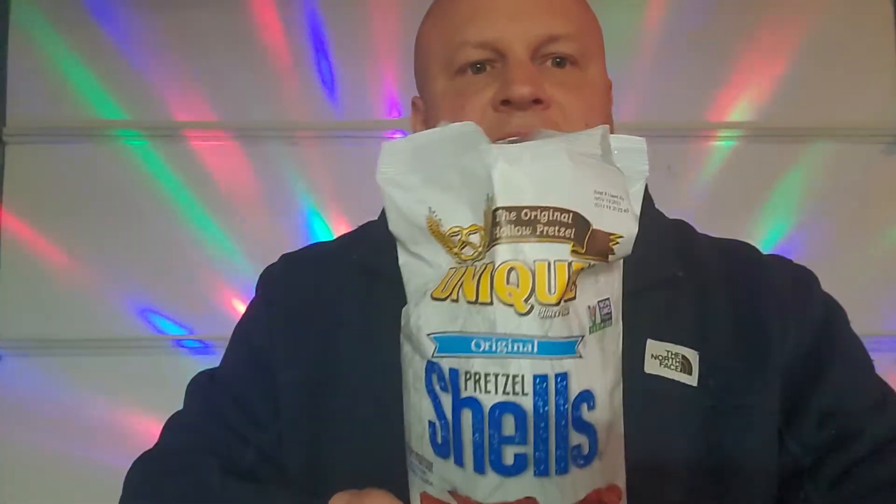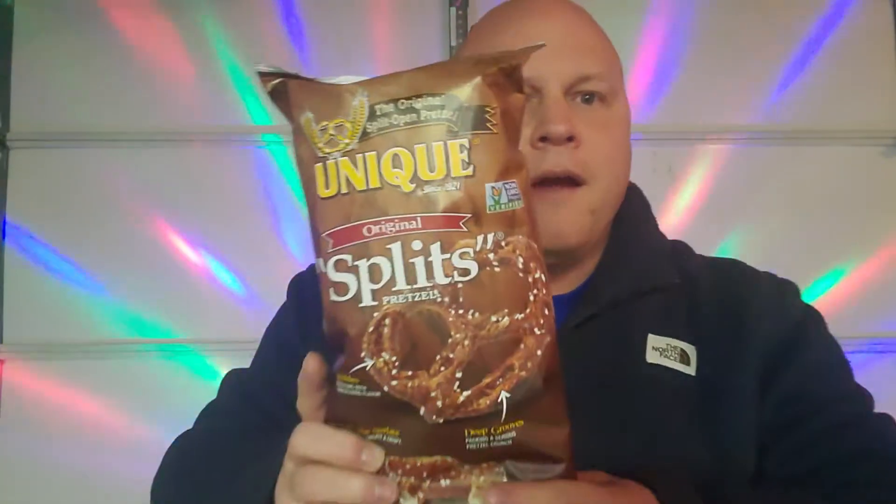They're hollow! If you like pretzels, definitely try these out. They're real fresh, real good — zero cholesterol, zero trans fat, and zero saturated fat. They break real light. I give these a 10 because of their freshness and their hollow texture.